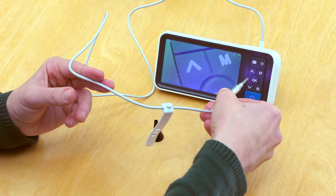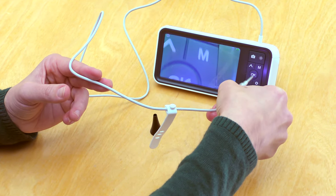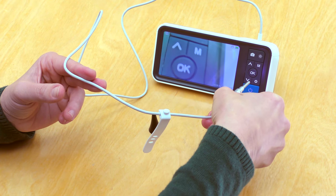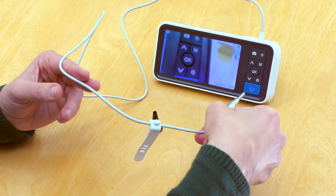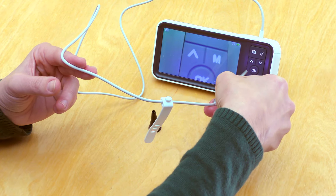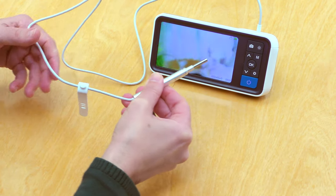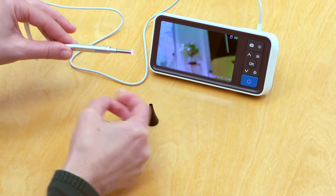First, make sure the camera is oriented so that you know which way is up. Digital otoscopes have a fixed focal length of about 2 to 3 centimeters, so if the camera is positioned too far away, the video image will go out of focus, as you can see here. The diameter of the camera itself is about 3.9 millimeters with a viewing angle of 70 degrees and a depth of field of 20 to 30 millimeters.